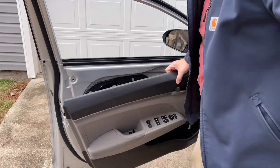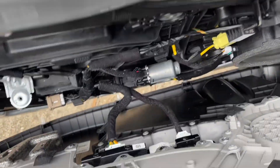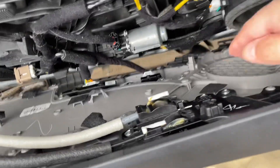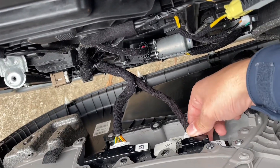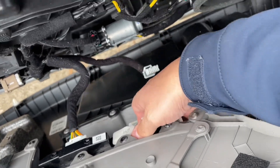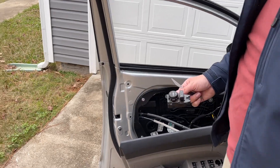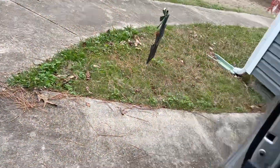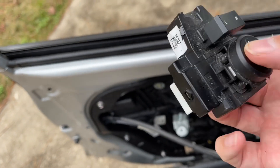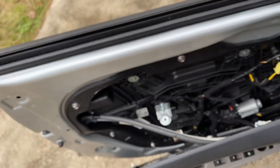Back here you can see this is all we need. If you wanted to replace your window switch, it's right there. So we're just going to remove this one piece like that. I got it off finally — it's actually kind of cool, it's a little fidget toy now. You can play with it.